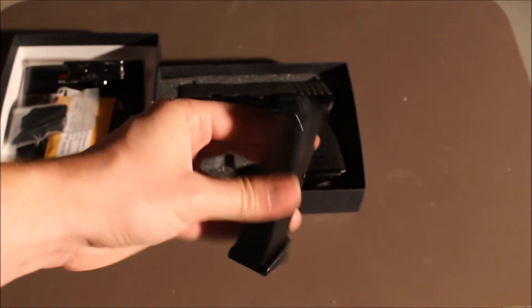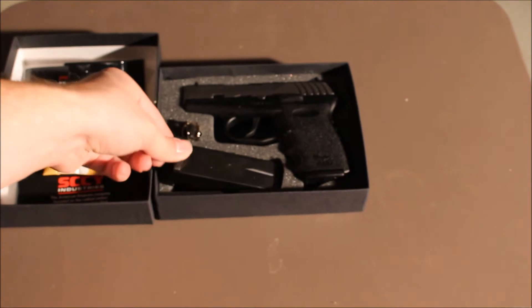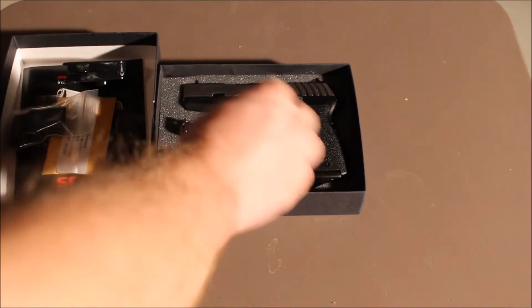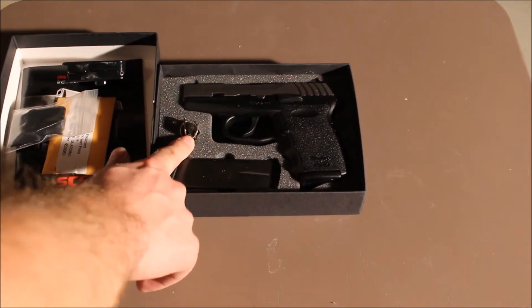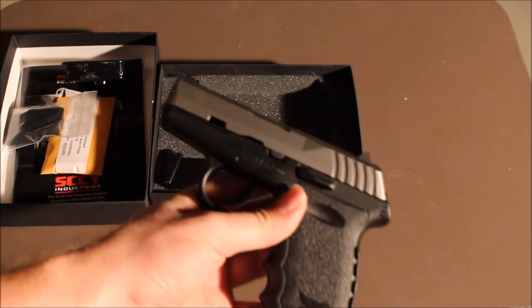It does come with two magazines. So there's your extra magazine — fits right in there. Here are your keys for the trigger lock, which I probably won't ever use. And here is the gun.